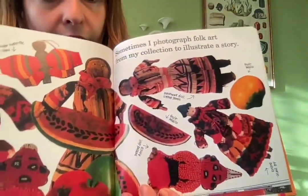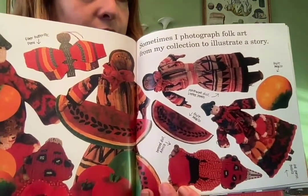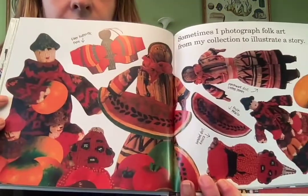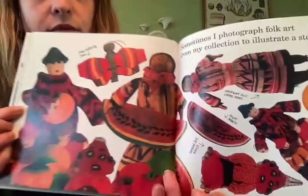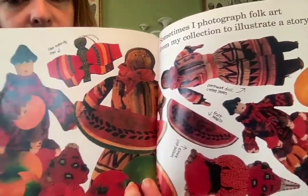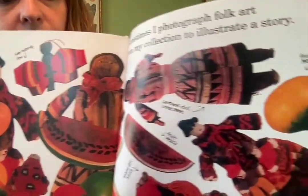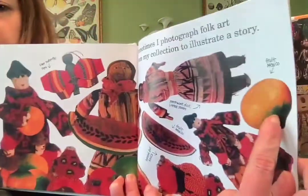'Sometimes I photograph folk art from my collection to illustrate a story.' Folk art is art that is made by all sorts of people from all over the world. You can see some of the examples here, and this is even fruit from Mexico.